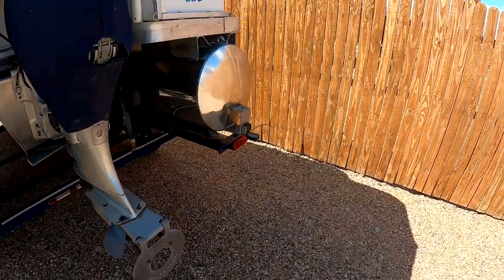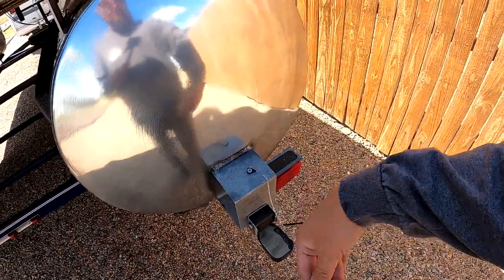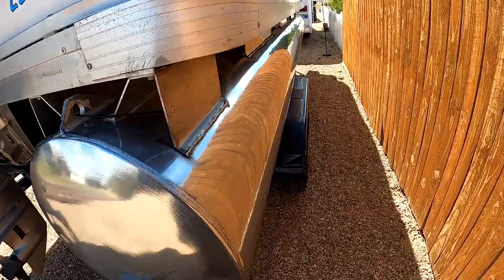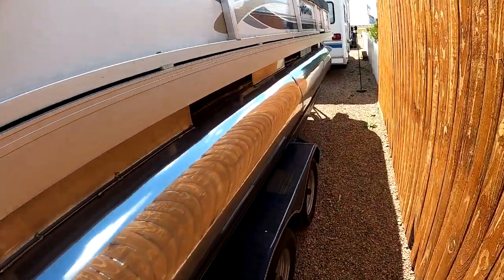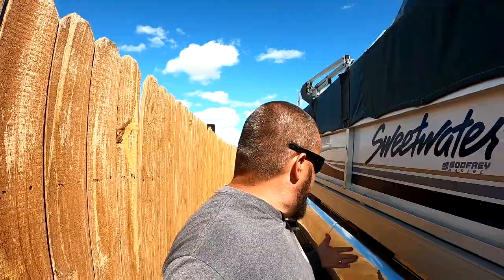She's all done and ready to go in the water. I do need to put a new depth finder on it because I accidentally yanked it off while buffing — that's okay, I kind of wanted to upgrade anyway. There she is! If you found this video useful, give me a like and subscribe if you want to see more content like this. I'll see you guys on the next one — later, cheers!